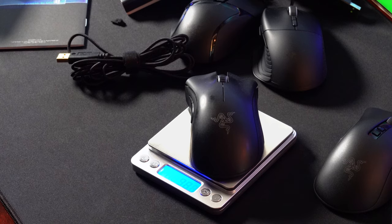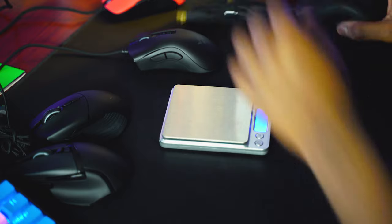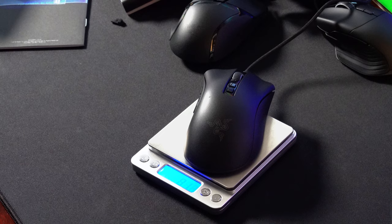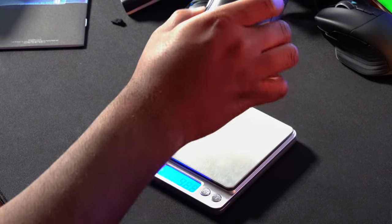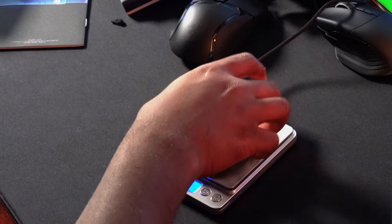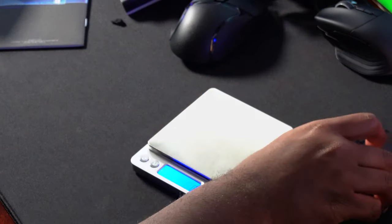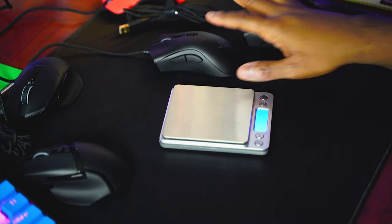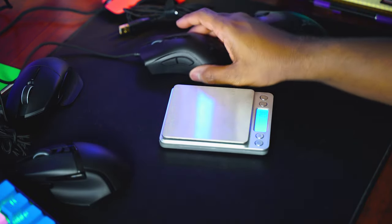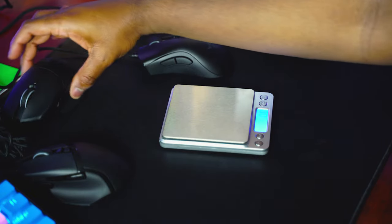The old DeathAdder Chroma comes in at 98 grams — a bit lighter than I thought, but something about it just feels super heavy. And the new DeathAdder V2 comes in at 81.5 grams. I was putting it on the scale thinking it was like 70-something — I was like, no way. So significantly lighter on both: just under 20 grams lighter on the DeathAdder V2 and a little more than 10 grams lighter on the Basilisk V2.